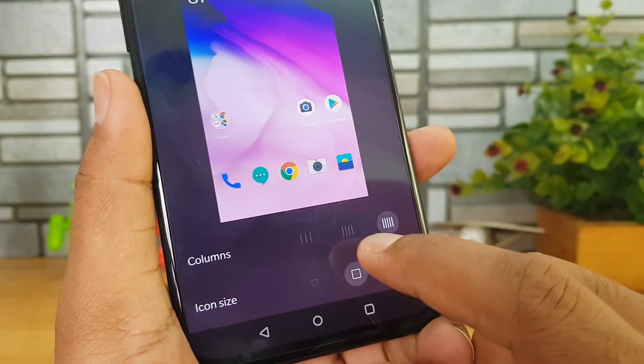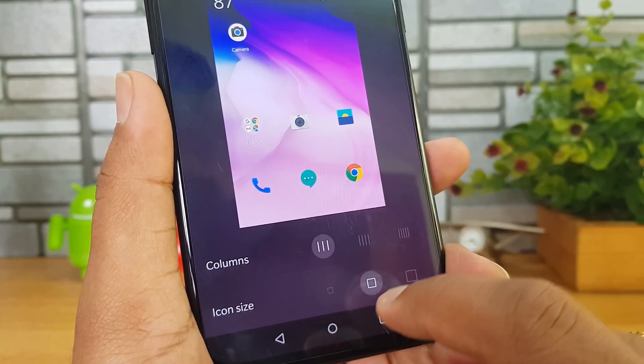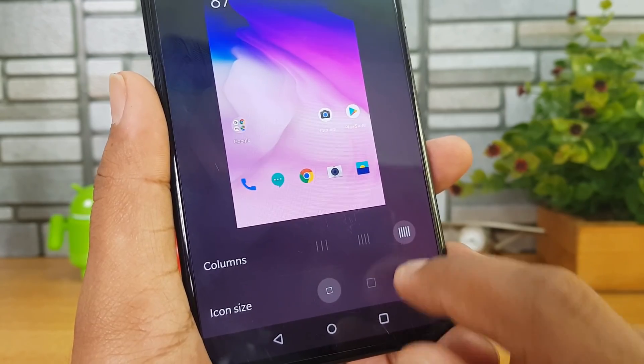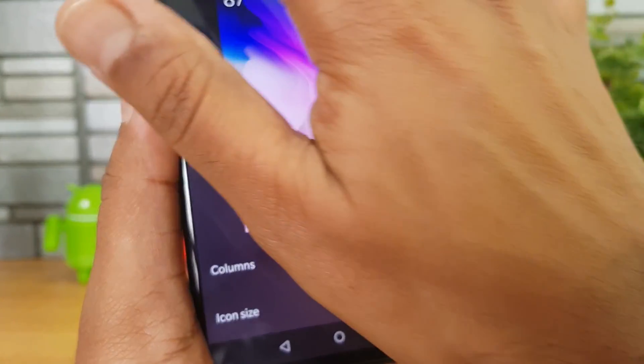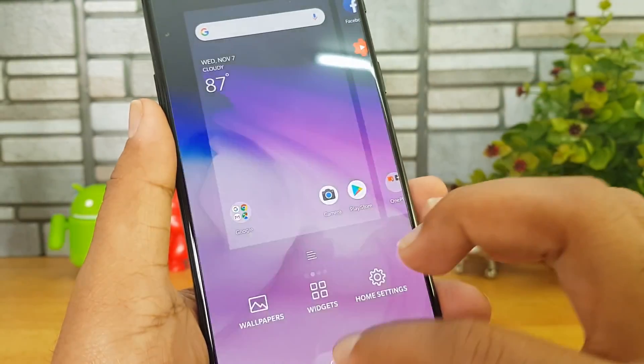The home screen layout can be customized — right now we have five columns, but you can have four or even three. You can also change the icon size: this is the default icon size, but you can go for a smaller or even a bigger icon size. That's how you can customize the home screen layout.